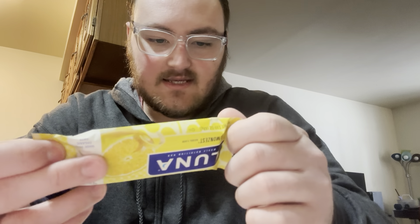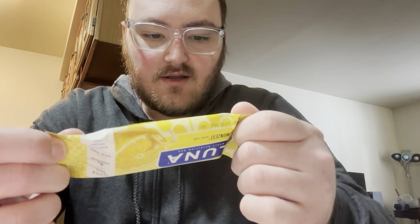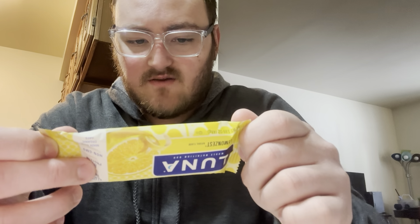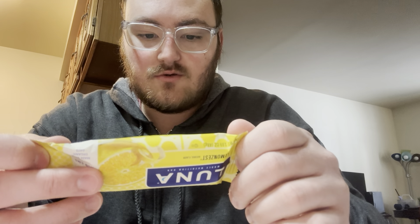It might be nasty, but we'll give it a try. 190 calories, serving size is 1 bar. Total fat: 6 grams. Saturated fat: 2.5 grams.